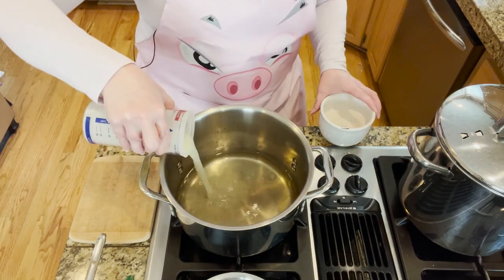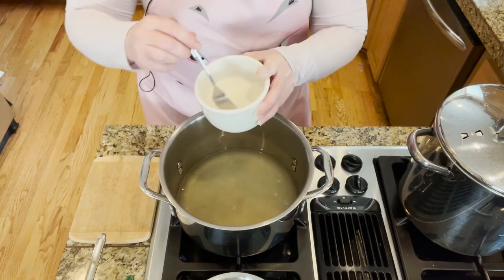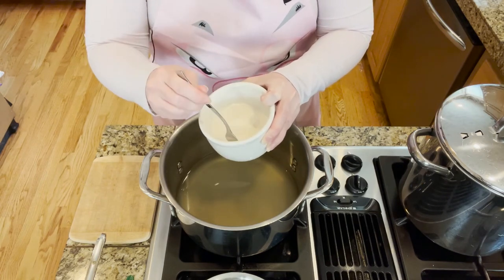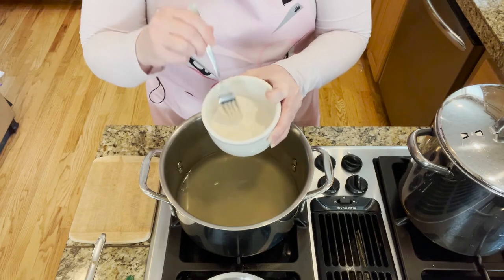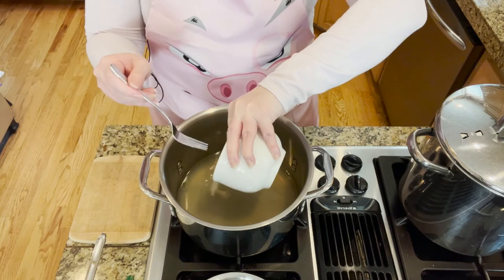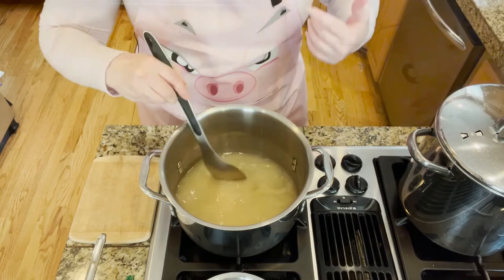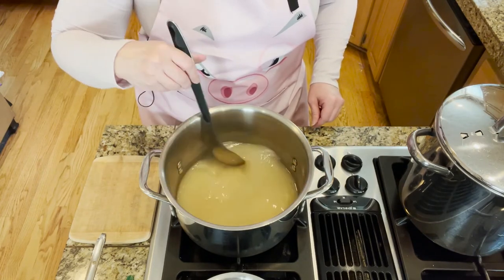Add a half cup of lemon juice, then add your six tablespoons of pectin. The key to the pectin is I did put in the six tablespoons, but I also added in a fourth of a cup of the sugar. If you don't add sugar to the pectin from the pre-measured sugar, it will clump when you pour it into the pot. So now we're going to bring this up to medium high heat and bring it to a boil — stir constantly. This is going to go fast.